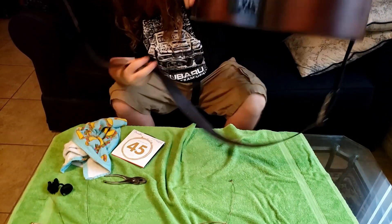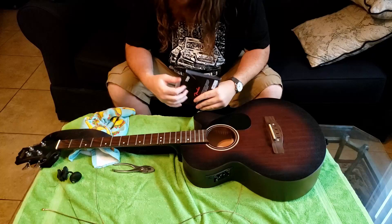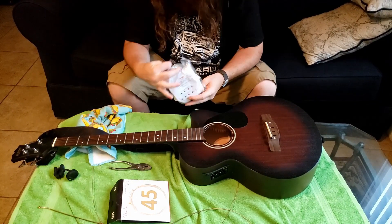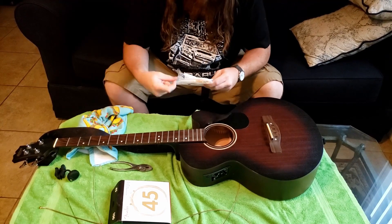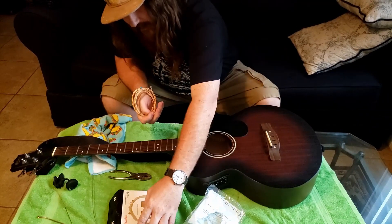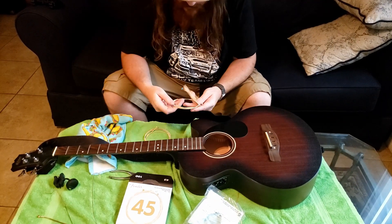There we go. Got her spick and span. So Fender puts all the strings together. These are interesting — Fender 45, standard weight that I'm used to. Usually they're in their own packs and it isn't plastic.